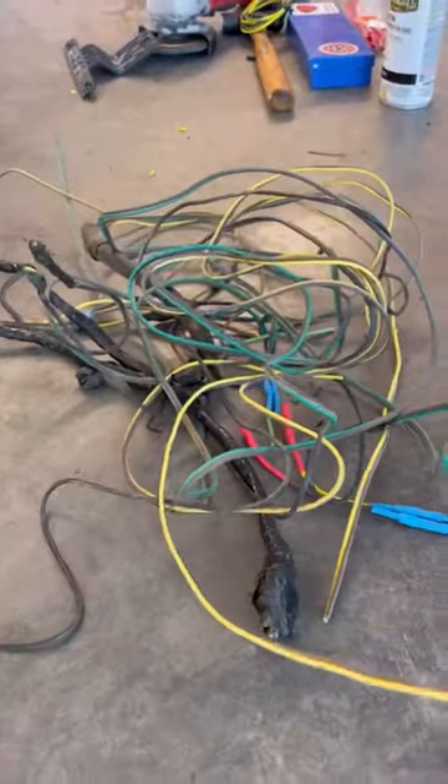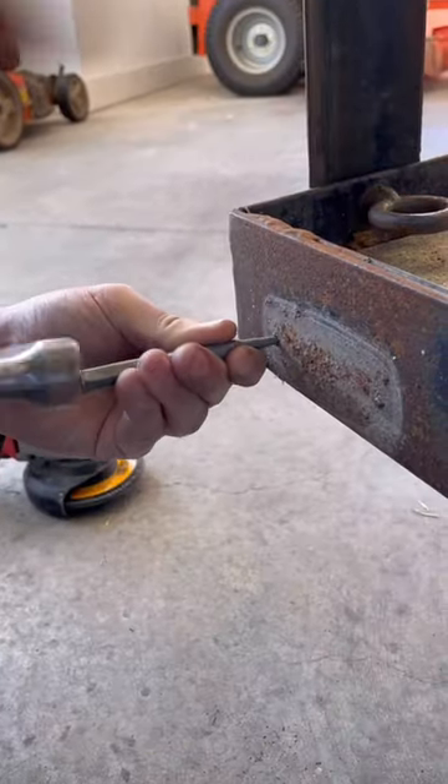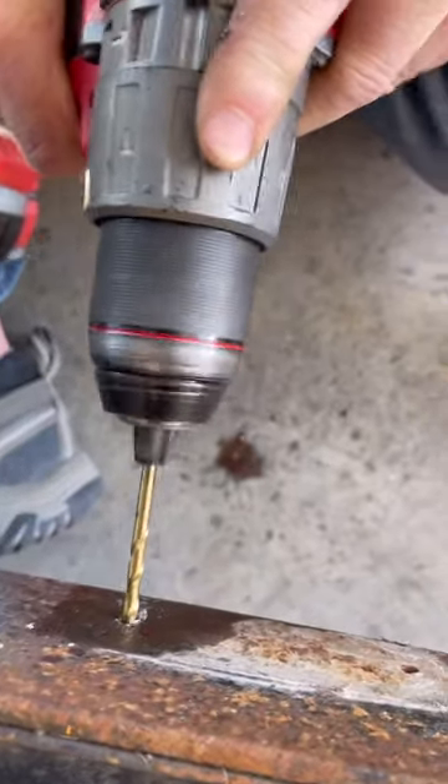All four of the screws broke off when I removed them. I used a hammer and a punch to beat out three of the broken screws, and the fourth one had to be drilled out.